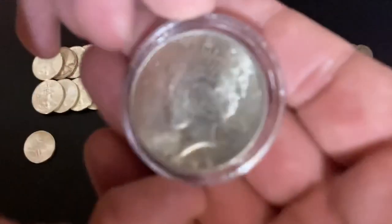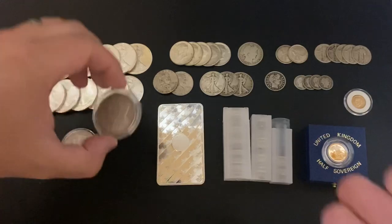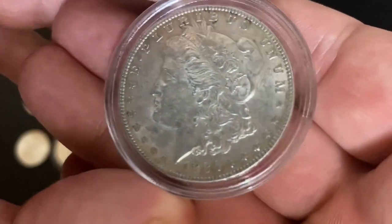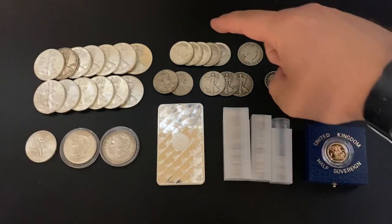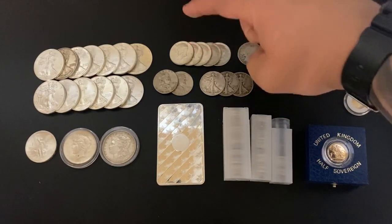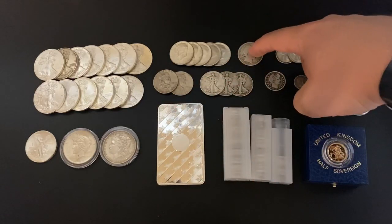This is a common date Peace Dollar — nothing super special about that. We do have a Morgan Dollar, 1886, that's a Philadelphia mint. We got half dollars: Kennedys — those are 1964 — Benjis, Walkers, and a Barber half dollar.